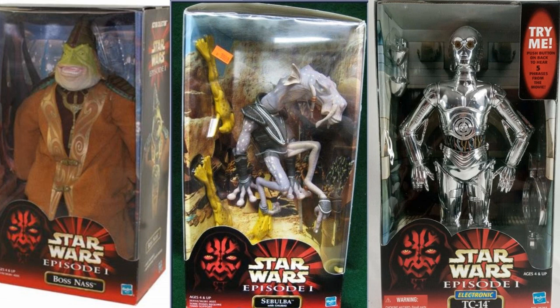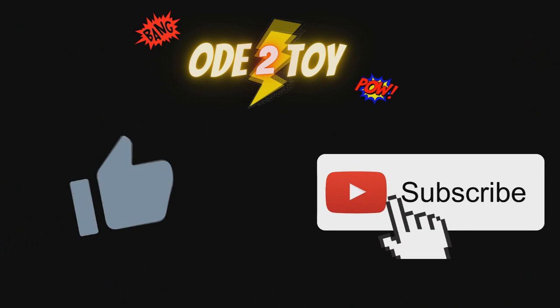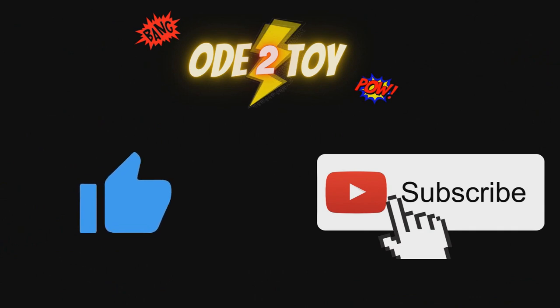So all things considered, a pretty fun line with quite a lot of different figures and characters that makes it interesting, diverse, and a fun toy line to collect and build. If you enjoyed this video please do give it a like and remember to subscribe, as there'll be plenty more videos soon.